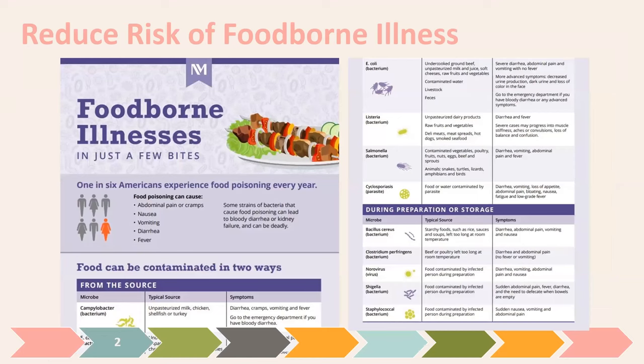There is a risk of foodborne illness anytime we have food, and we want to reduce that risk in canning. One in six Americans experience food poisoning every year through nausea, vomiting, diarrhea, fever, and all those nasty things. Different bacteria come from different sources: Campylobacter, E. coli from undercooked ground beef, Listeria from unpasteurized dairy and raw fruits and vegetables, and Salmonella — eggs being one of the most common culprits.